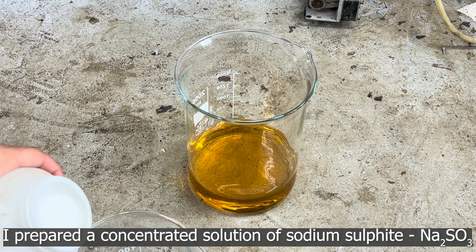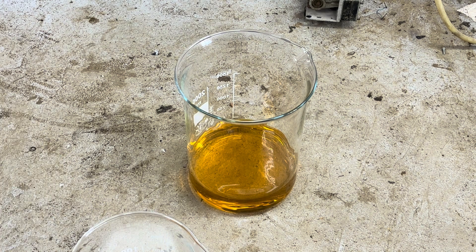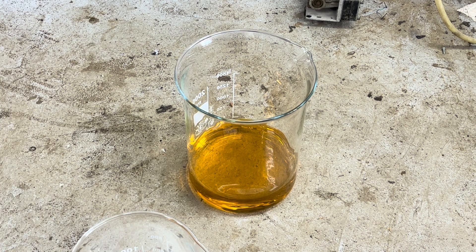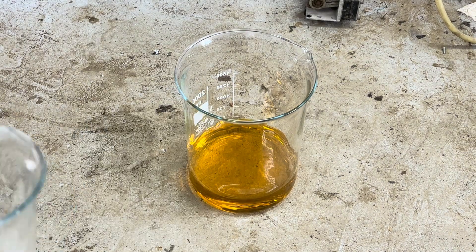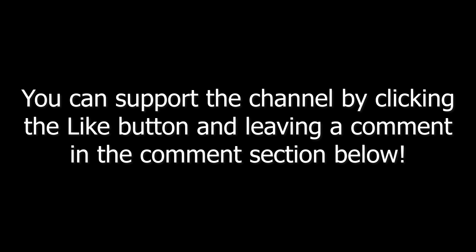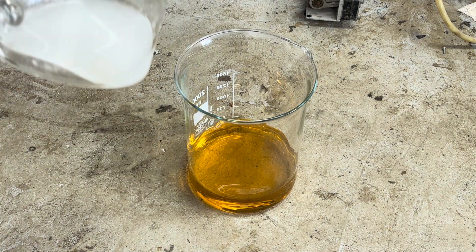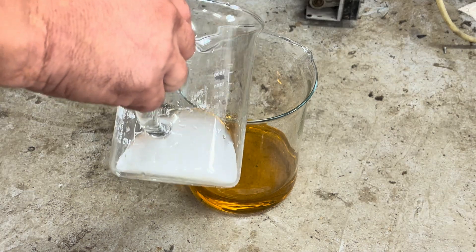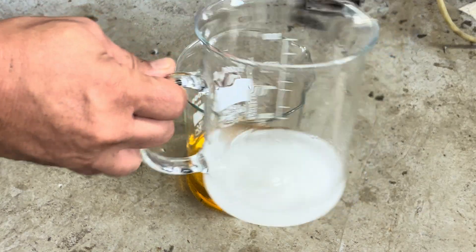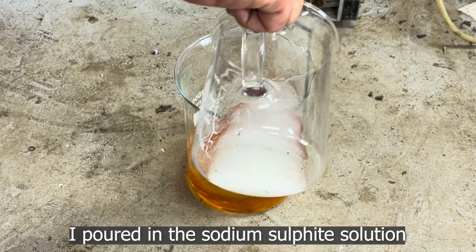I prepared a concentrated solution of sodium sulfite, then poured in the sodium sulfite solution.